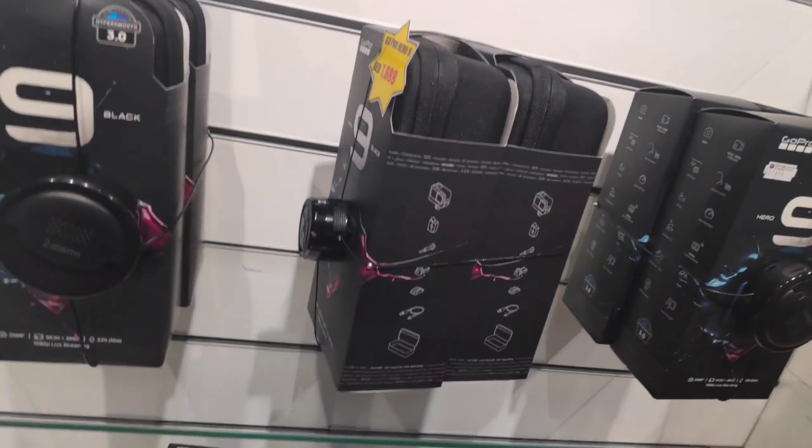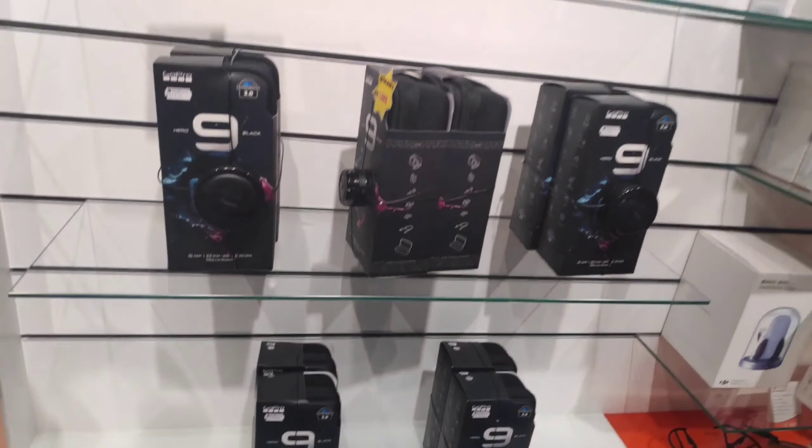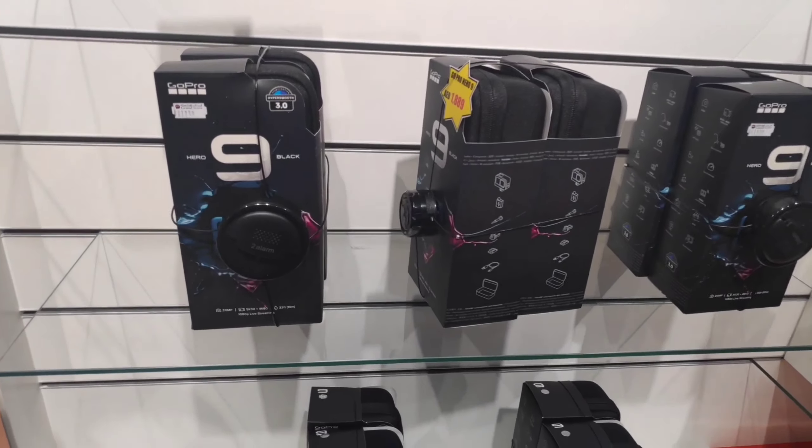Hi! Hello! Welcome! I'm BeachBuy. What are we going to do here? I'm going to unbox the GoPro Hero 9.